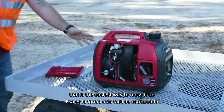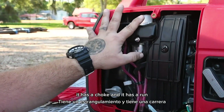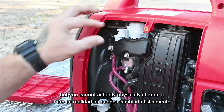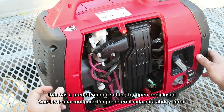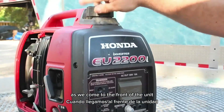This right here is your carburetor. It has a choke and it has a run, but you cannot actually physically change it — it's maintained by a chip inside that has a predetermined setting for open and closed. As we come to the front of the unit, here is the gas fill.